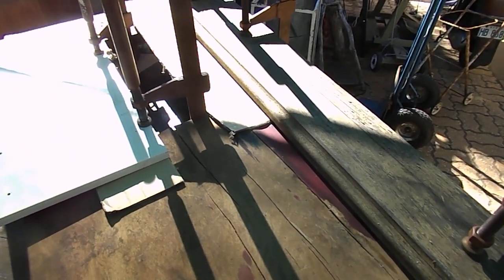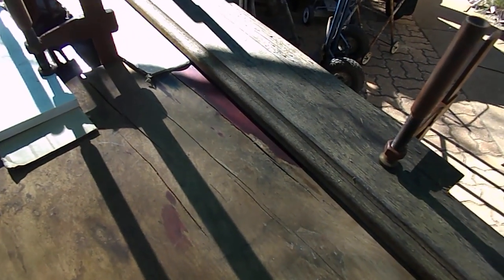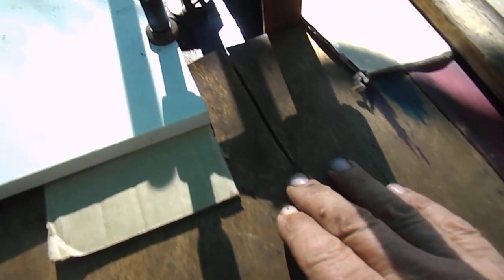G'day guys, Wayne and Judy here from Down Under. So what we're going to try and explain to you is probably a bulletproof way of re-gluing the veneer of an antique sewing machine table.